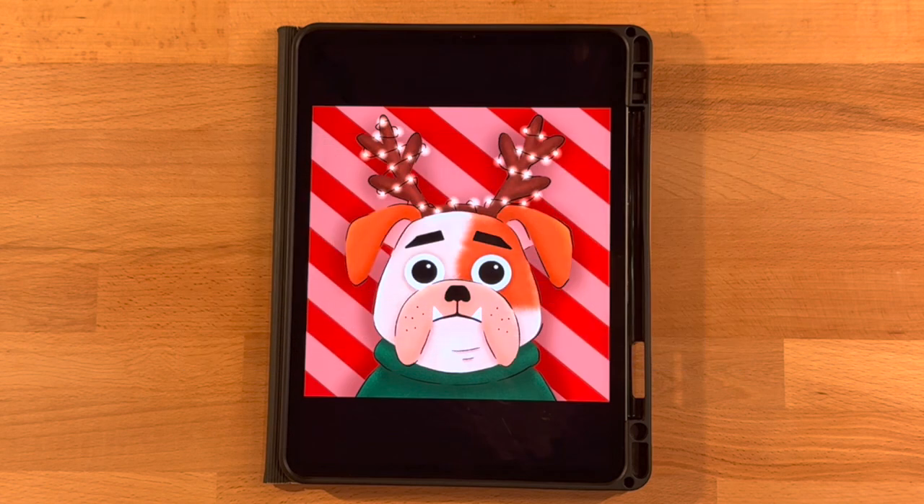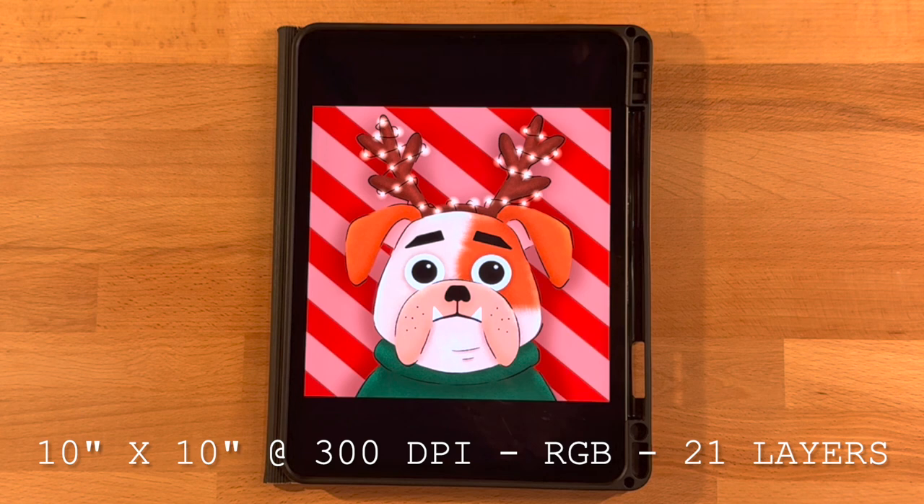Just download the file onto your iPad, double tap it to open it, or click on it and click open in Procreate, and it will automatically import the color palette into Procreate so that you can use the same colors as you follow along. I will also post the canvas dimensions, color profile, and layers needed on the screen and in the description below so you can set up your canvas. Take a minute to get everything ready and then come back and we'll get started.